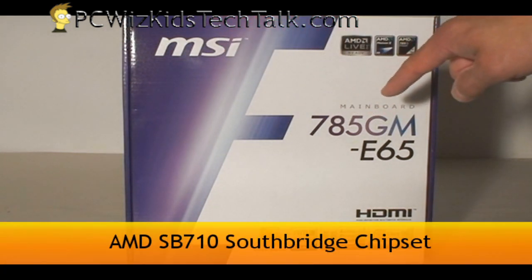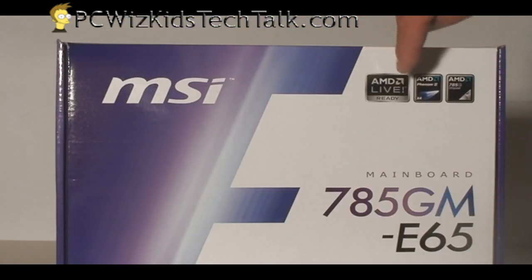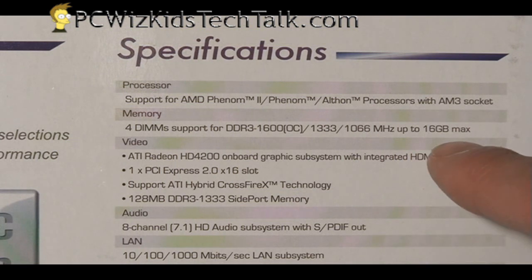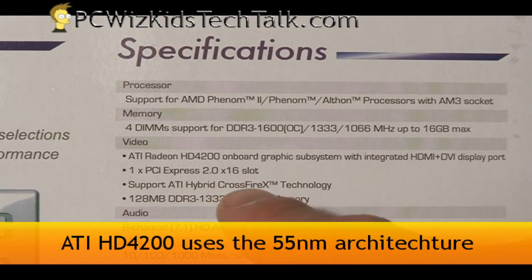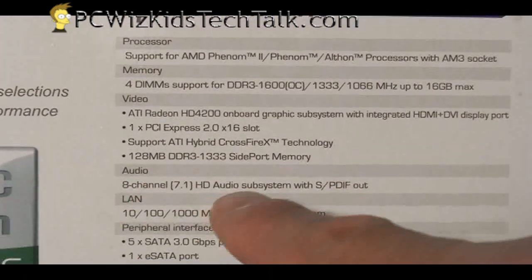It has the latest chipset — the 785G Northbridge chipset — and the Southbridge is the SB710. This one is for AM3 processors only, so it's an AM3 socket motherboard supporting all the latest Athlon 2s and Phenom 2s, the dual cores and the quad cores, with DDR3 support all the way up to 16 gigs of RAM.